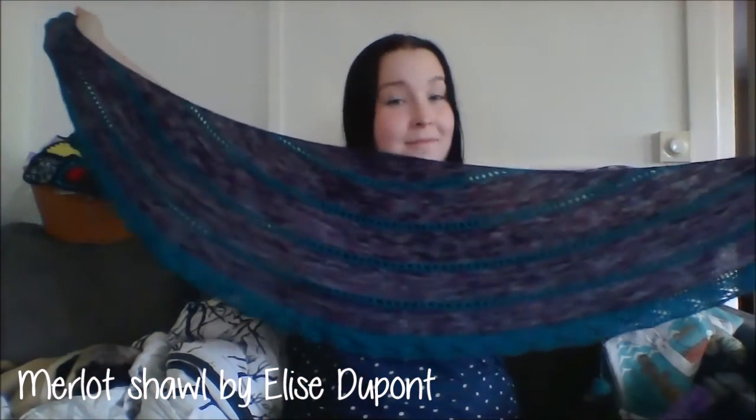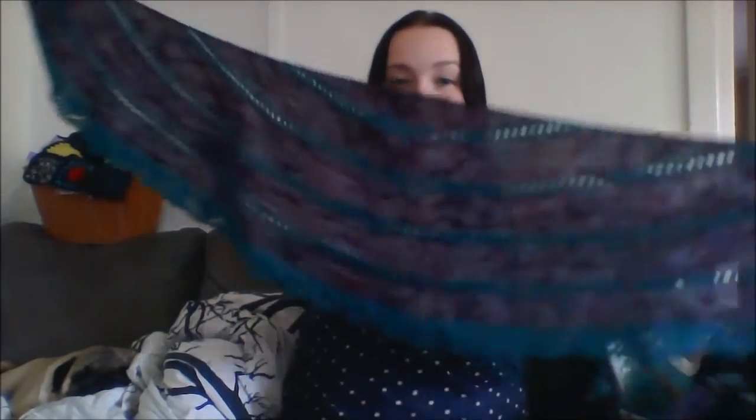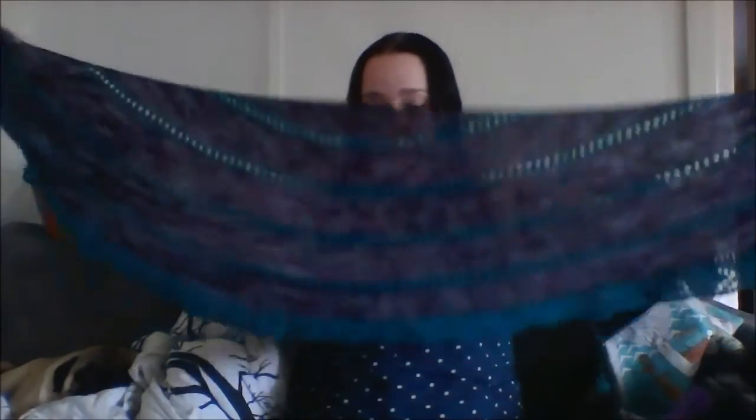One of my proudest finished objects is my Merlot shawl. It is finished and it's longer than my wingspan. I still have these ends to weave in. It's a crescent shape — quite narrow, not very deep, but very long so you can wrap it many, many times around your neck. The lace border at the end is really, really nice too, and I've blocked it and it worked out quite well.